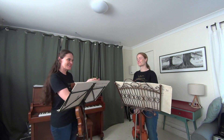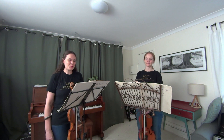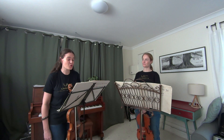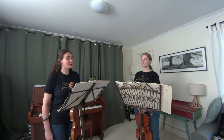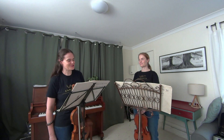Hi everyone, my name is Alice and this is Anna and we both play viola in Camerata. Today we are going to play for you the third movement of Telemann's fourth sonata for two violins, but we are going to play it on viola — and you can decide if that is a better version or not.